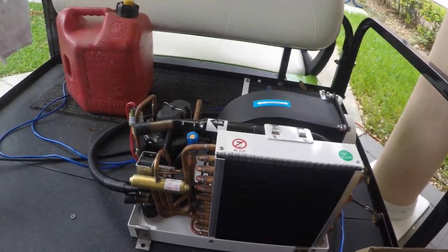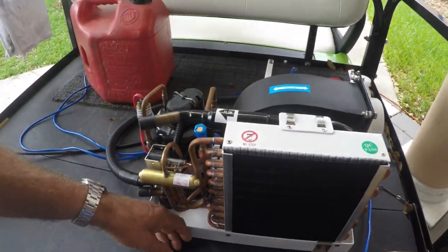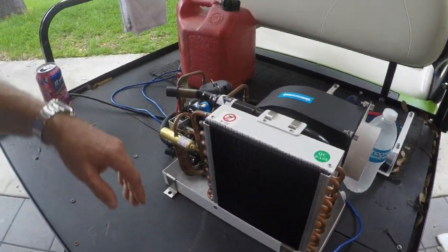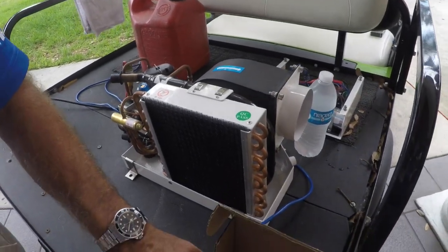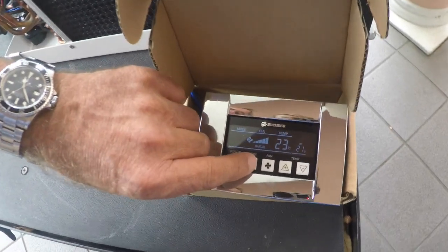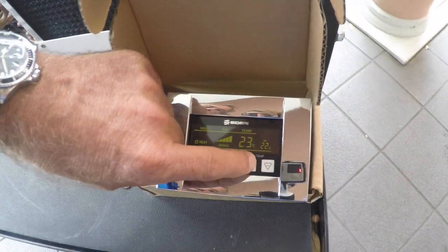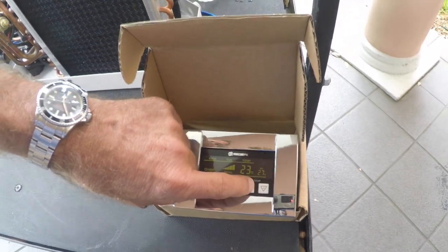We can't leave it running for very long — we don't have the hoses connected to give it the water cooling. We're going to put it in heat mode. So here we go changing the colors. Now it's in heat, so it turned yellow.